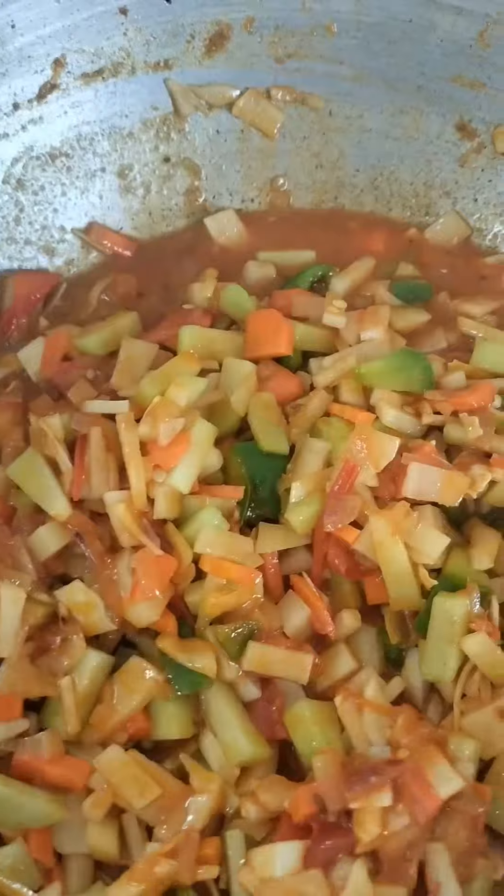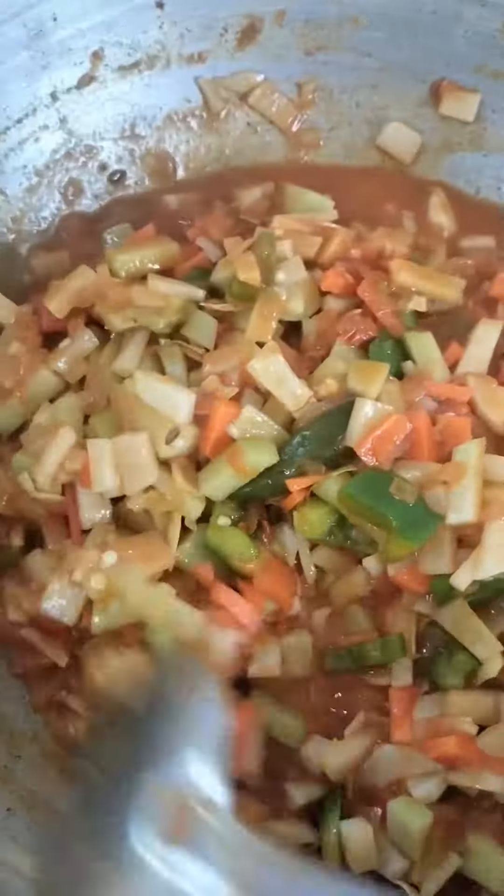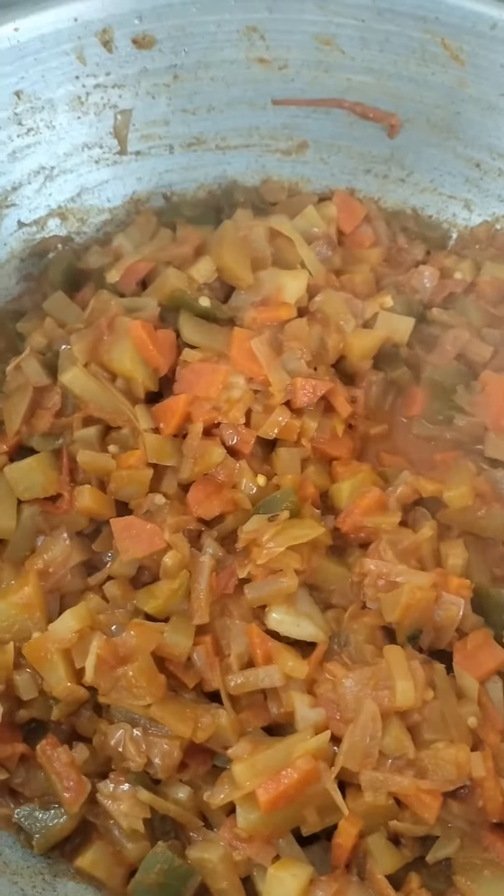Now let's take it out of the soup. This time I'll add the taste. Let's try it.